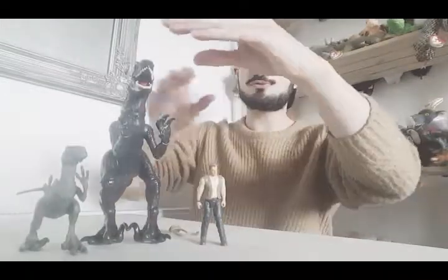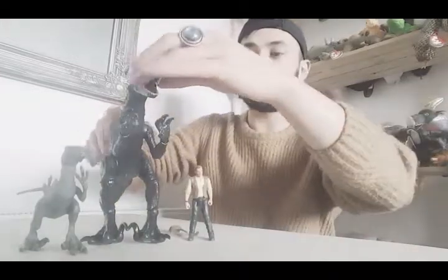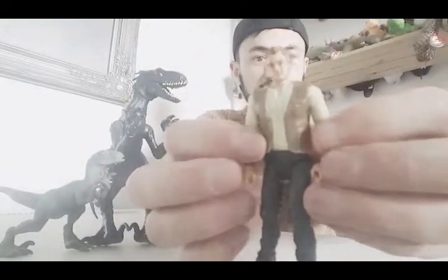Now I'm going to do some size comparison after scanning him into the app. I've got Owen here and I've got Blue here. They stand really nicely - the size comparison is really nice. What's great about Mattel is they've done such a good job with this toy line by making the figures in proper scale size. Mattel's really done a good job and you can't complain about that.